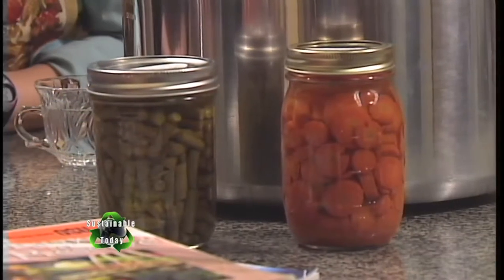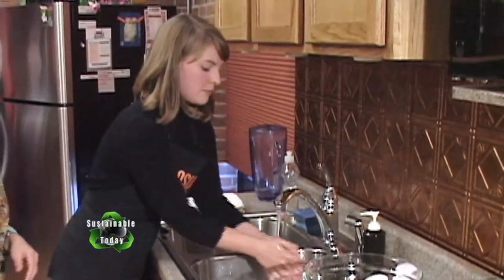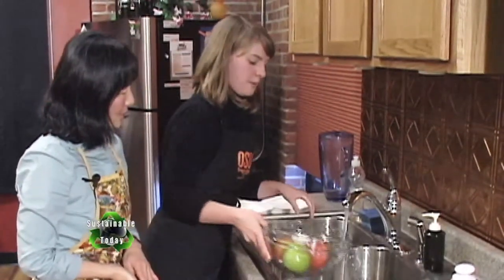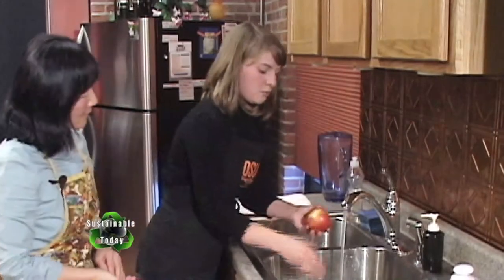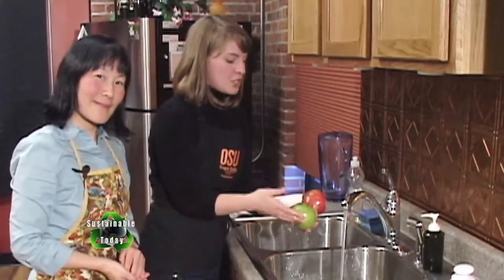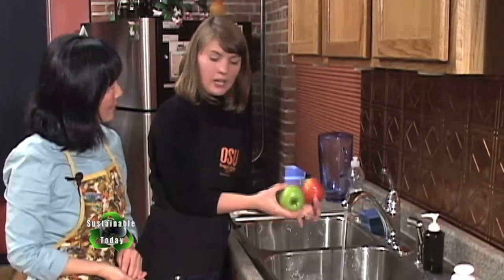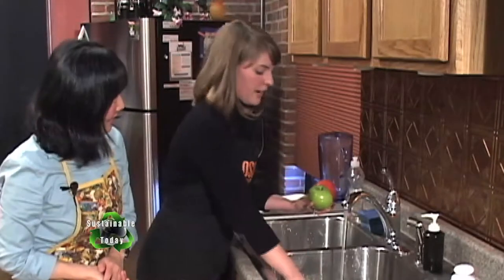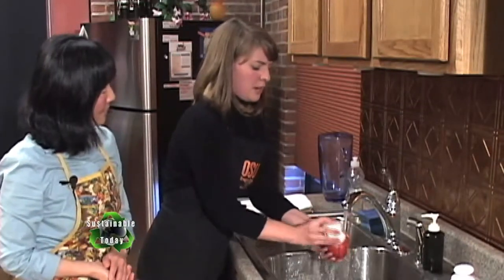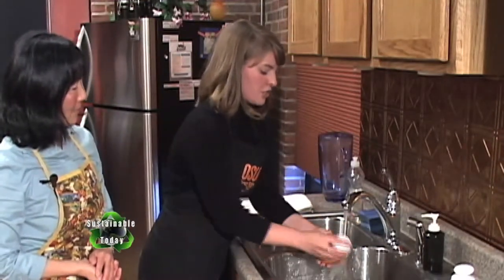First and foremost, we want to practice good food safety — wash your hands and start with clean surfaces and clean hands. For our apples, we're just going to wash these up. When doing applesauce, it's a good idea to have a variety of different types of apples — some more tart and firm like a Granny Smith, and some eating apples like Pink Lady or Gala. Use a clean vegetable scrub brush to wash them with cool running water to remove any residue.